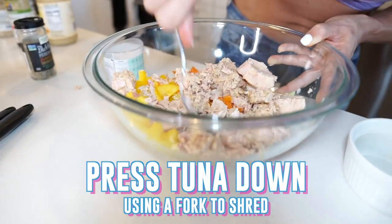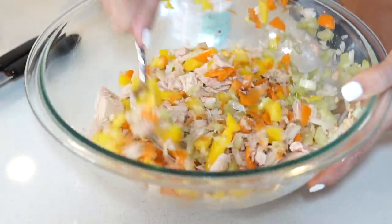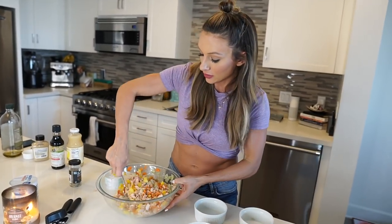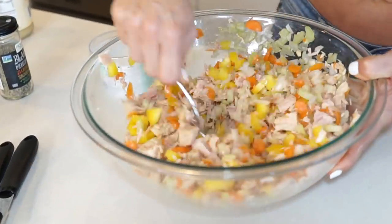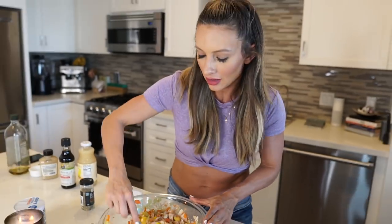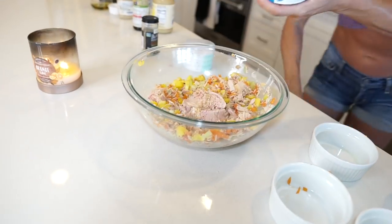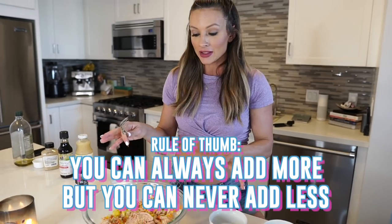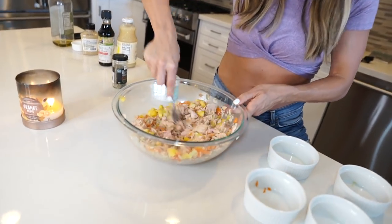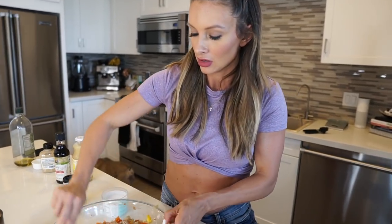Press your tuna down and mix it together. Remember, the more colorful the food the better — this has lots of color and will have lots of flavor. One thing I know for sure when cooking: you can always add more, you can't take it back. Start with three cans, mix it, then decide if you want to add another.